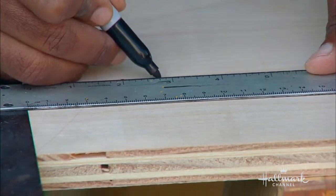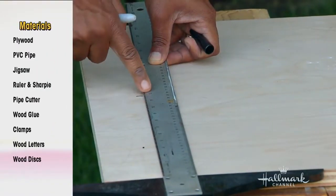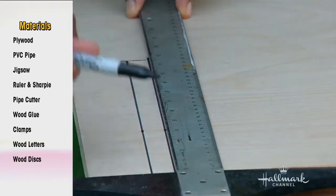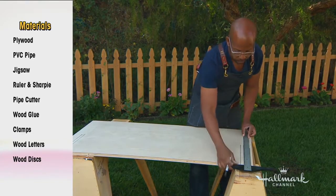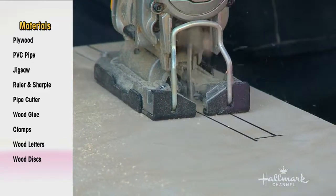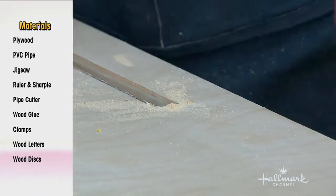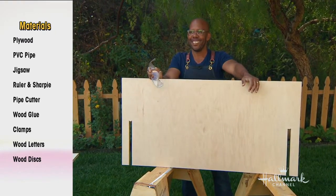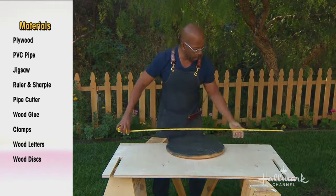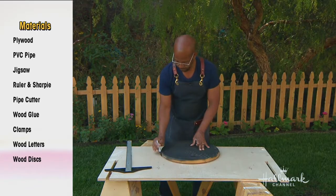Starting with four sheets of two-foot by four-foot plywood, already pre-cut. Measure down 12 inches and mark three-quarters of an inch wide — that's the thickness of the plywood. Then cut out two slots, one on each side, about two inches in from the edge. You repeat that exact same process four times — very simple.